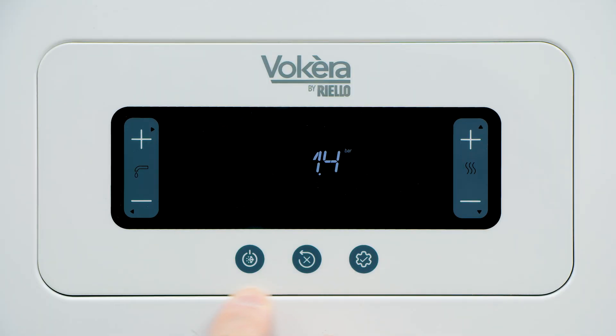The three buttons on the bottom row are, from left to right: mode, reset, information.